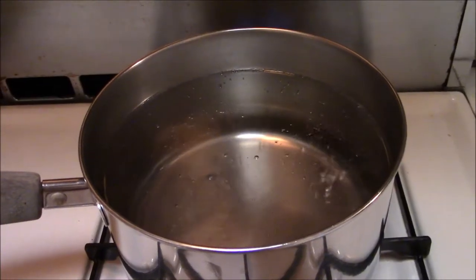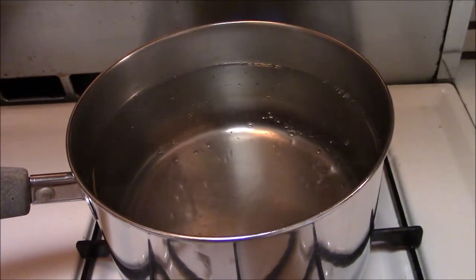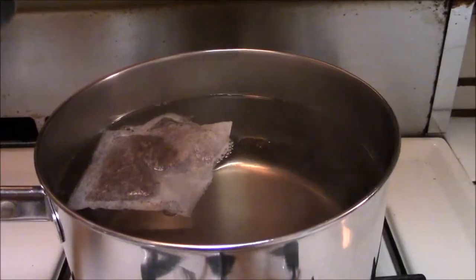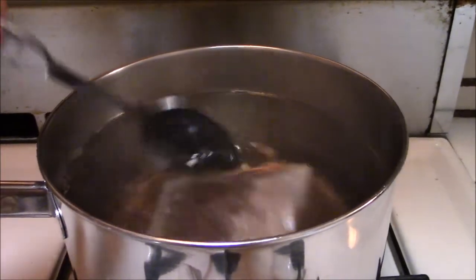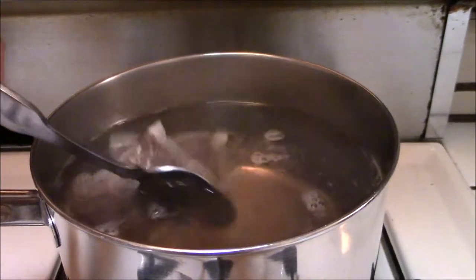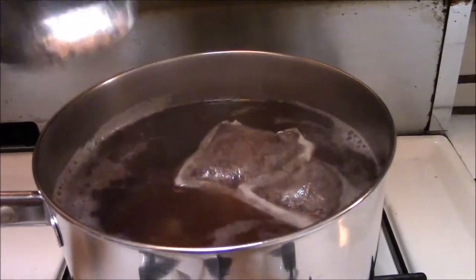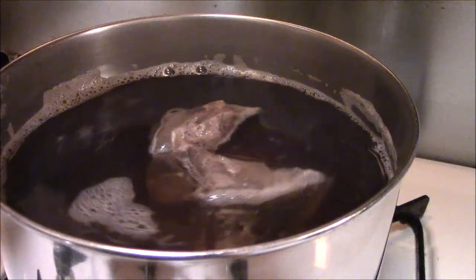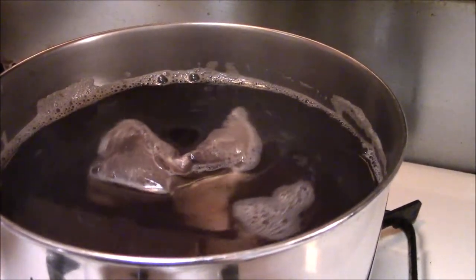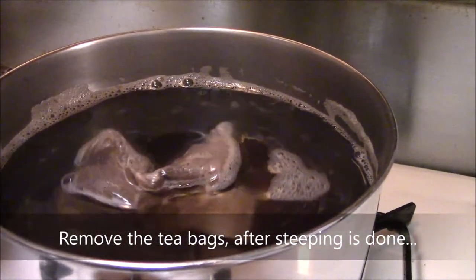For homebrew tea, I place 6 cups of water into this pot. After the water has boiled, I then just drop in 2 tea bags, stir it in, and let it steep on its own. I will just take the lid and close it. I transfer the tea into a pitcher once it has cooled off, and then place it into the refrigerator.